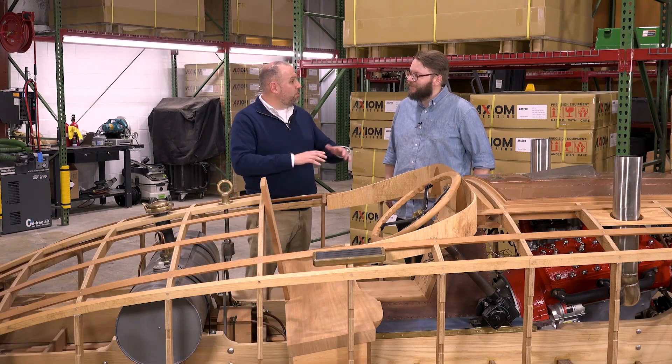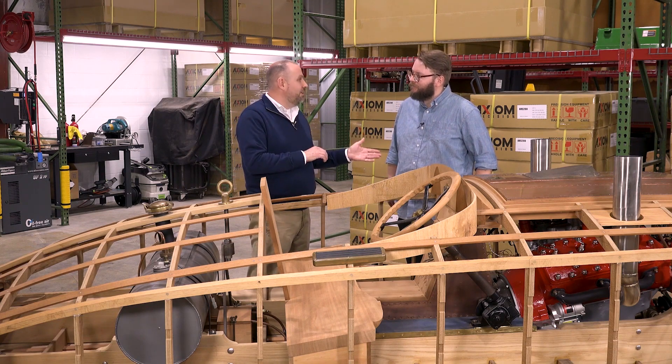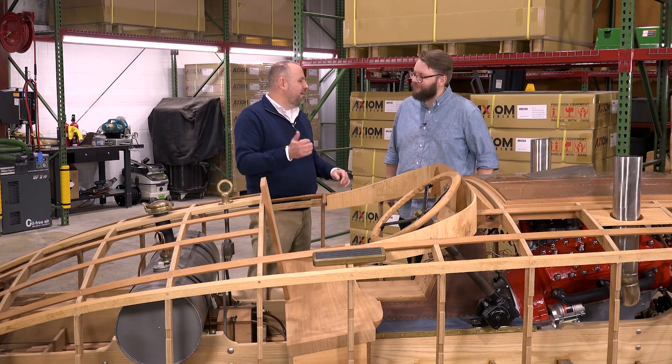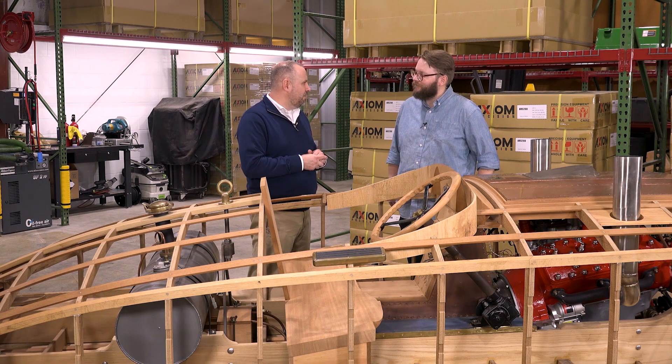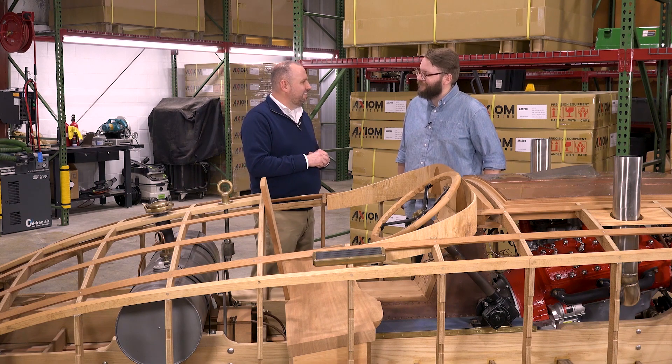We've talked about the breadth of materials, but if you want to see something really exciting, I want to show you one other project we here at Axiom have undertaken. It is literally world record breaking technology.